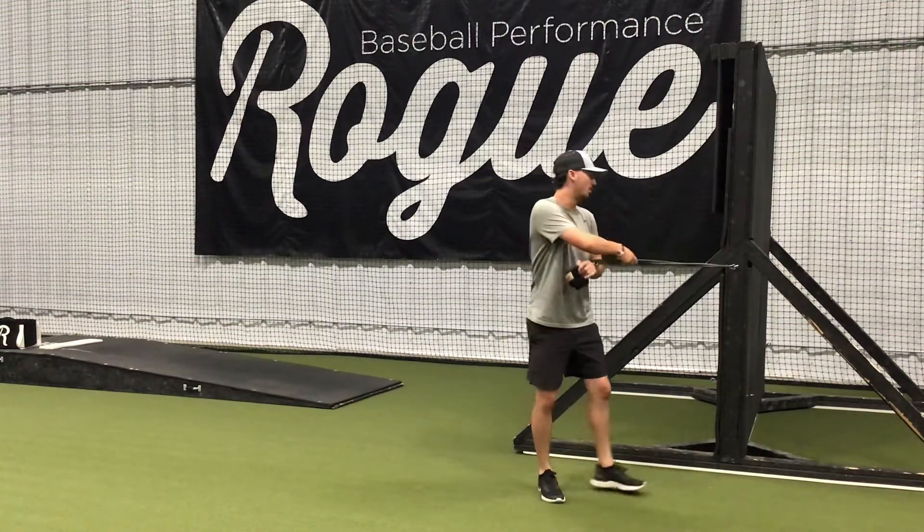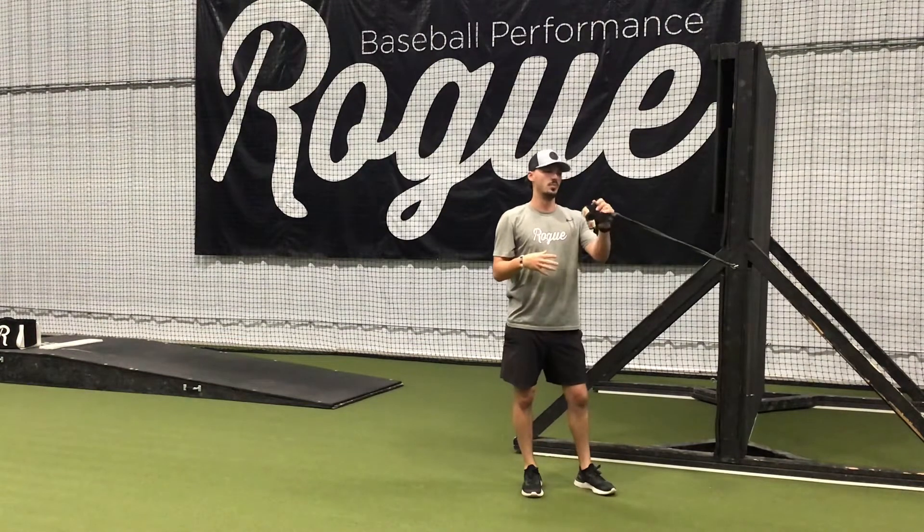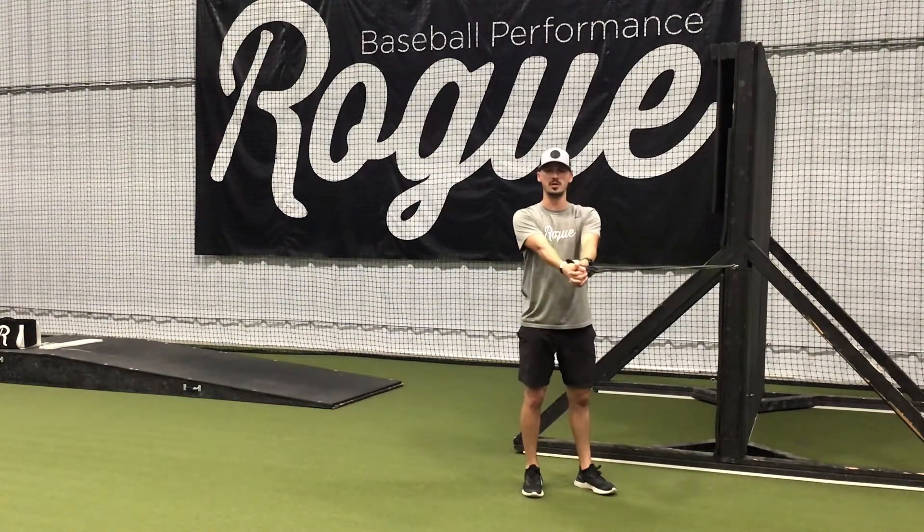Here we have pallof presses. We're going to take our band, whether it's attached to the wall or whatever we have it attached to. Take our band through one hand, interlock our hands — it's going to sit right in the middle like this.